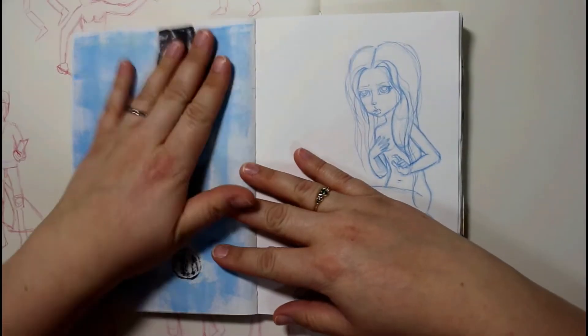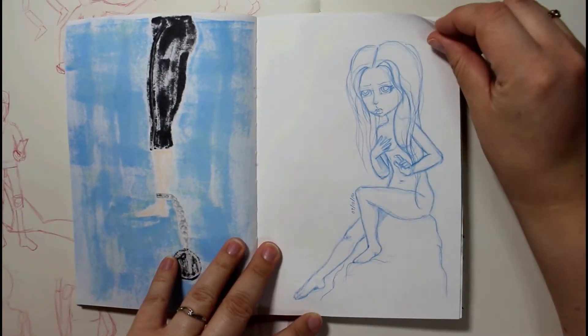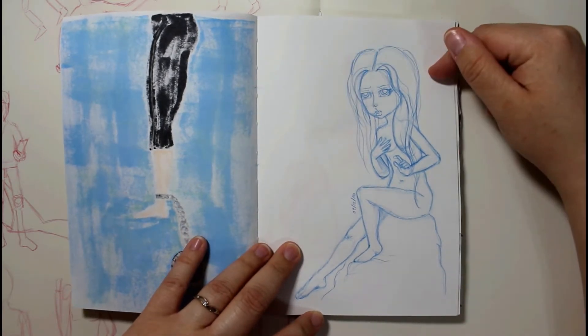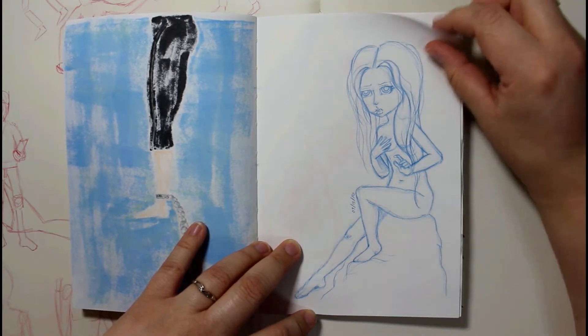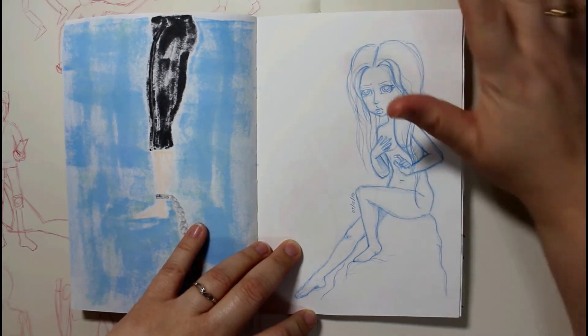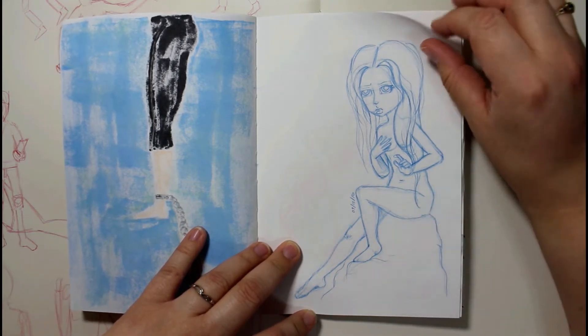That's just a bad day that I was having, so I kind of journaled that in here. Me trying to draw a female figure. This is actually one of Jasmine Beckett Griffith's oracle cards that I got a couple years ago for Christmas. This is not my character — this is her character. I was just using the card to get reference for the way the body and everything was shaped.